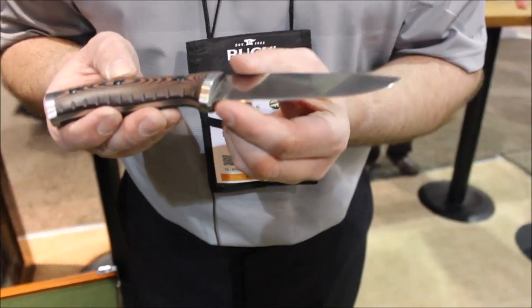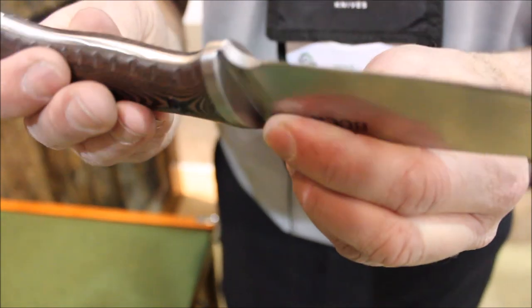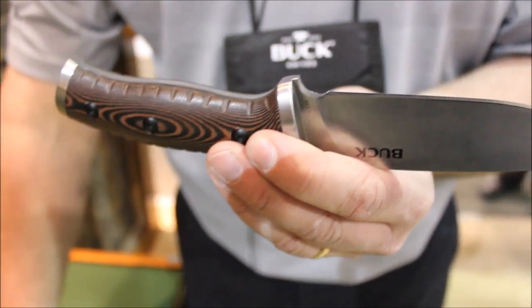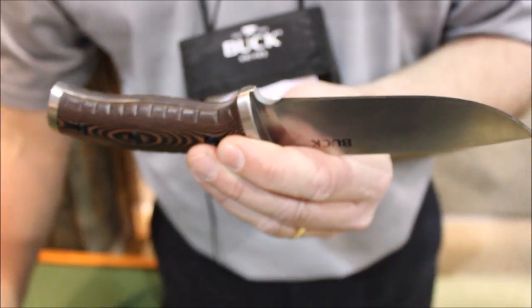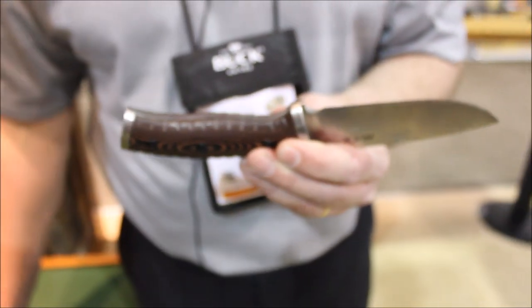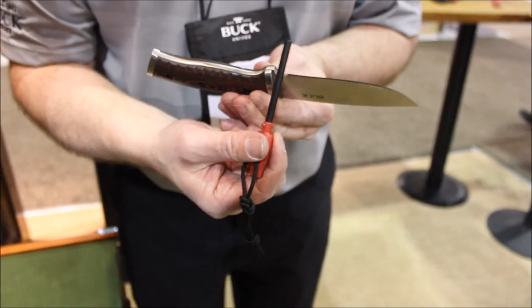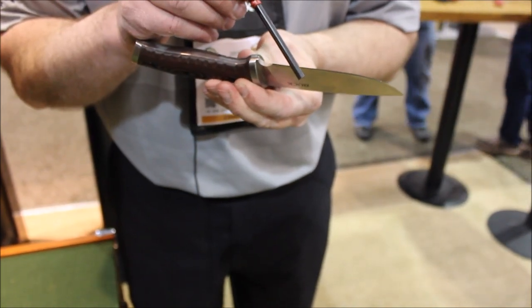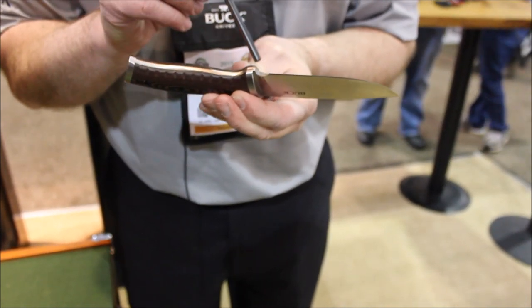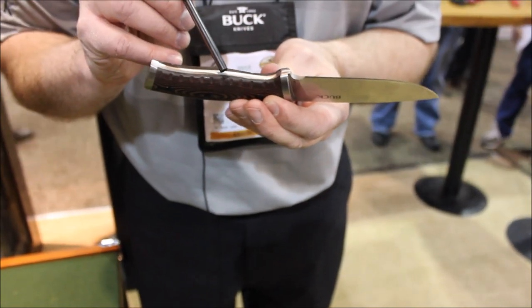Also right here on the finger choil, we didn't do anything to the grind on here. It's just a nice coarse grind that allows you a positive edge when you're using the fire starter to get sparks. Anyone who's used a fire starter knows that if you don't have a nice sharp edge to drag on that ferro rod, you don't get very many sparks — you end up doing it with the knife edge, which just ruins your knife edge. So we've included this area right here to help out in creating the sparks.